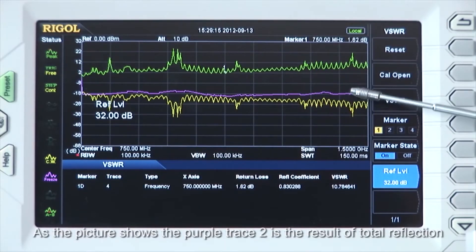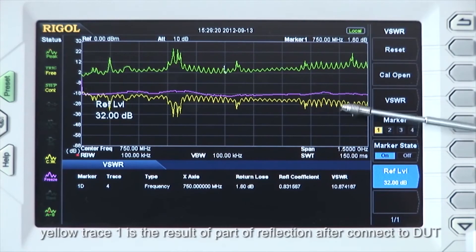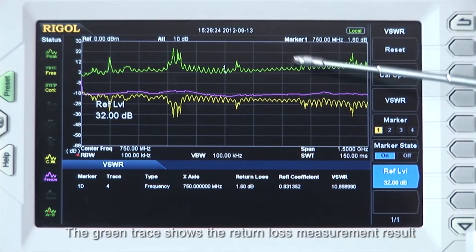As the picture shows, the purple trace 2 is the result of total reflection. Yellow trace 1 is the result of the reflection after the connection to the DUT, and the green trace shows the return loss measurement result.